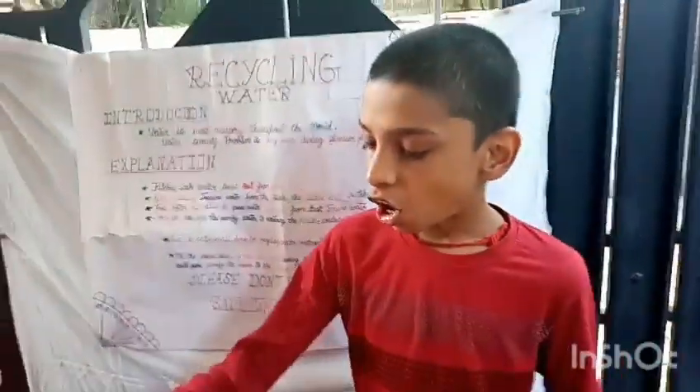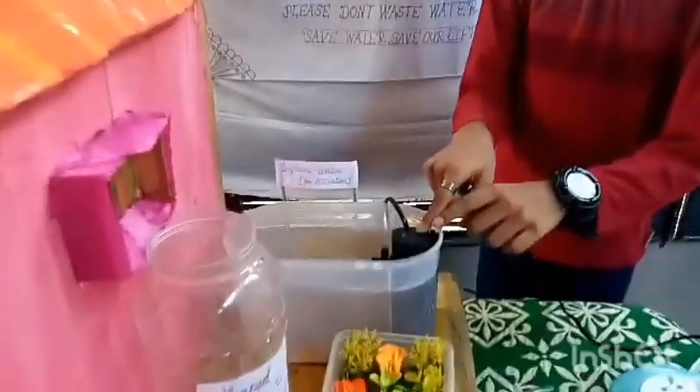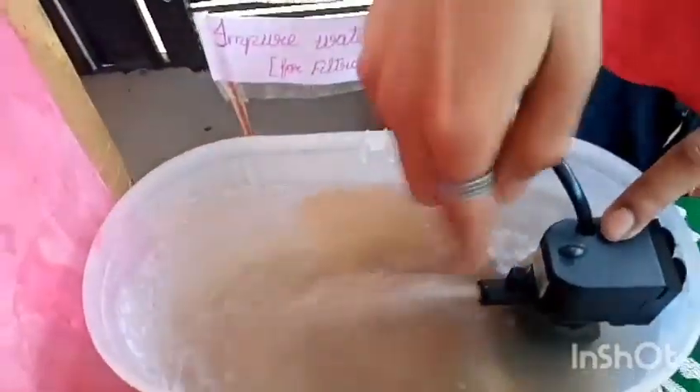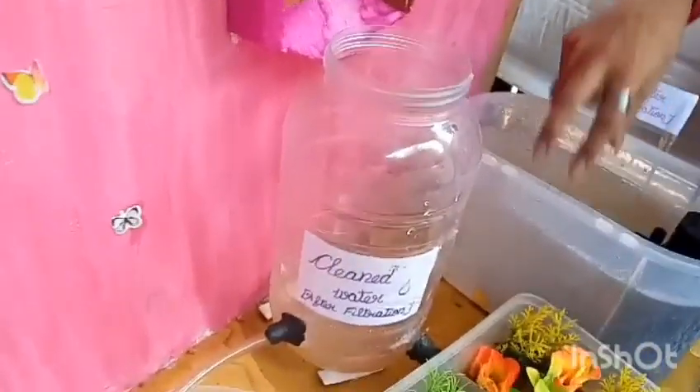After receiving all waste water from the kitchen sink, this filter will take 45 minutes for filtration. After filtration, this impure water is changed into pure water.